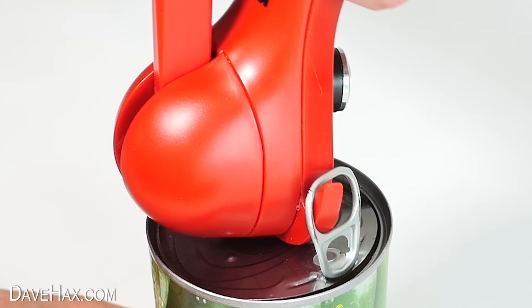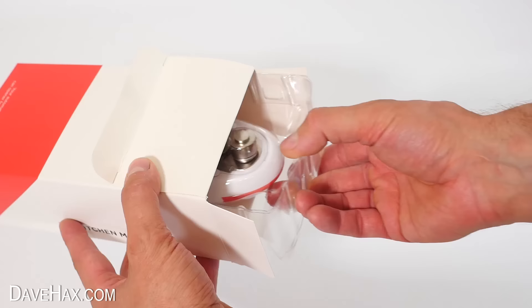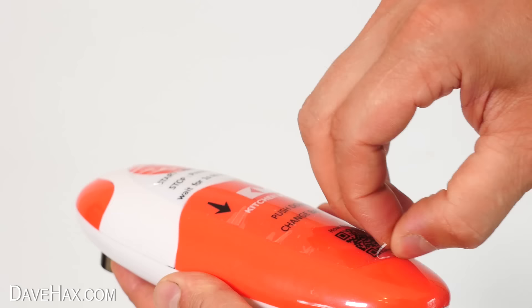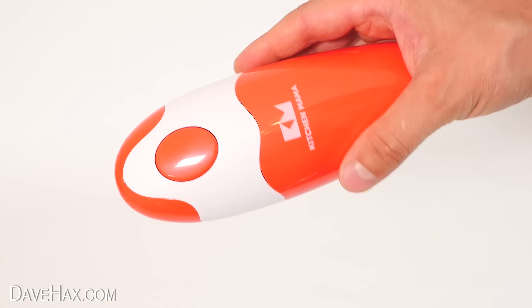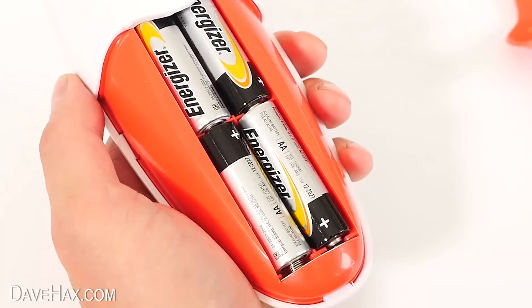So how about electric can openers? This one says 'Yes You Can' and it's an automatic hands-free can opener for hassle-free cooking. Let's open it up — it's even got some instructions stuck onto the unit with a clear sheet. It's quite a large unit compared to an ordinary can opener, but I guess it's got a motor and all sorts of electronics inside. Slide open the cover and it takes four AA batteries.